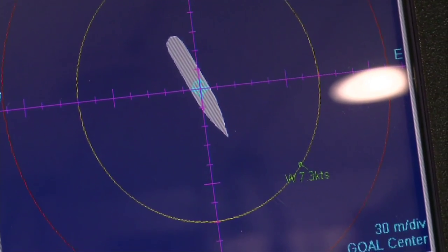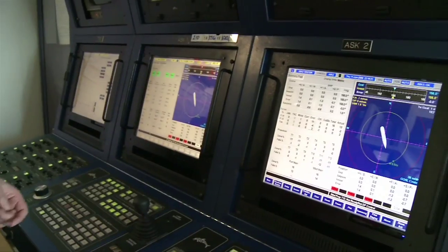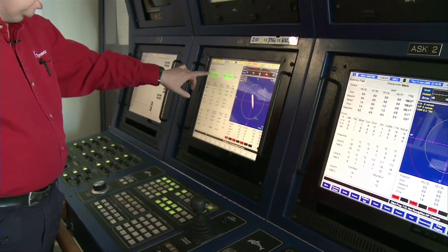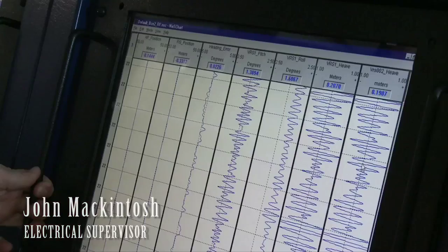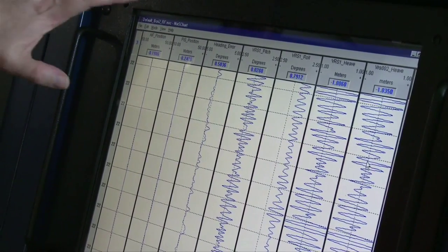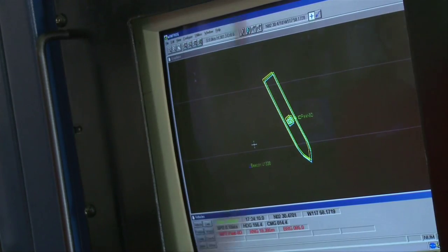We cannot anchor like any normal drilling rig, because you couldn't carry sufficient anchor chain to do that. So we use dynamic positioning. Without dynamic positioning, we can't retrieve core — it's just impossible. The other beauty of dynamic positioning is that it's very quick to move site. We can move from one area to another and set up and be drilling within a matter of hours.